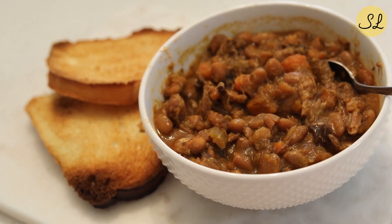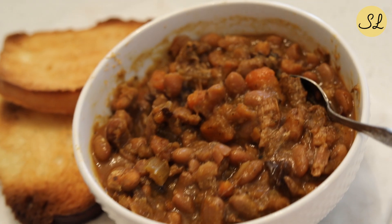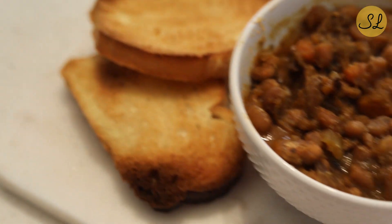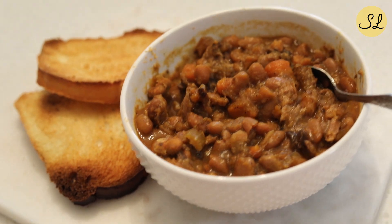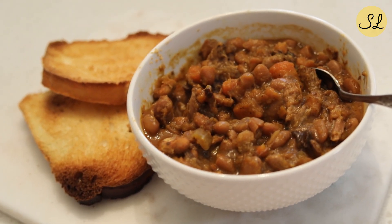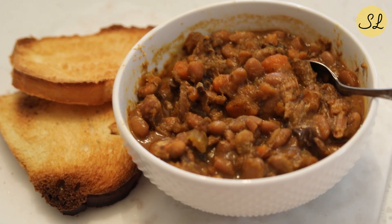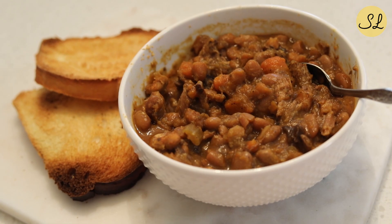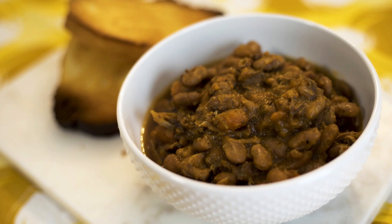Here we have our finished cassoulet that I have just put into a bowl, and I'm serving it with slices of toasted French bread. You can certainly add a salad on the side. It's cooked down quite a bit, but you have several servings of vegetables in here. You've got some nice protein from the beans. Check out the recipe on the Sweet Life website or YouTube channel. Thanks for tuning in.